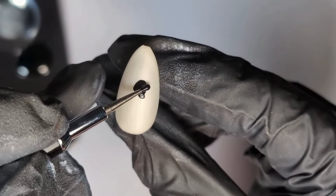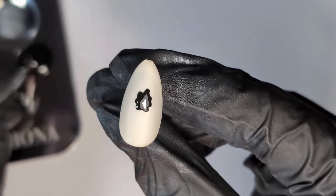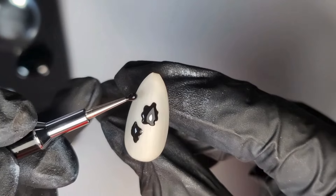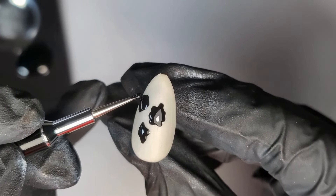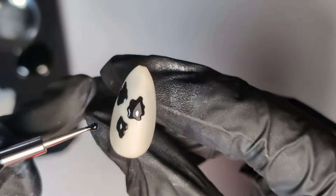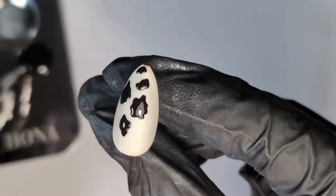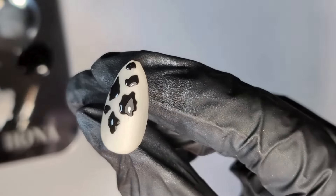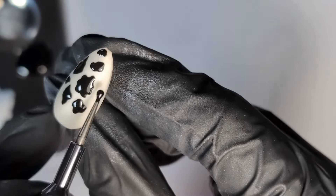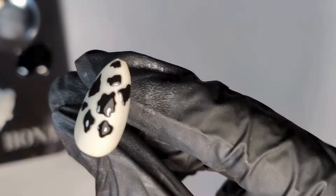The first look we're going to create is the cow print nail design. The cow print look is super easy to create. All you need is a white base — the base I'm using here is Polar because I wanted a little bit of a shimmer base. Then all you need is a dotting tool and some black detail paint. Just go in and put random shapes of random sizes all over the nail until you're happy with it.